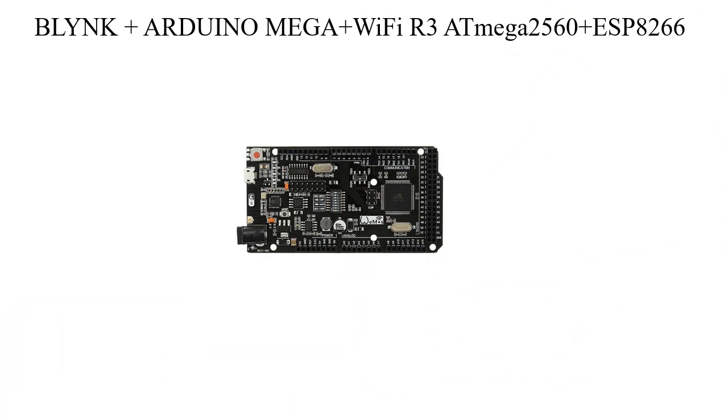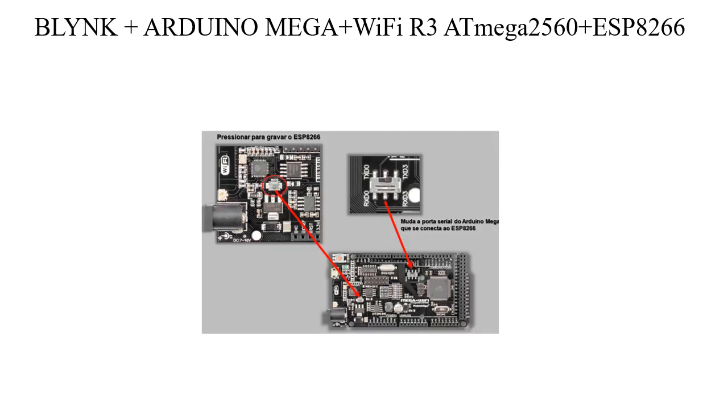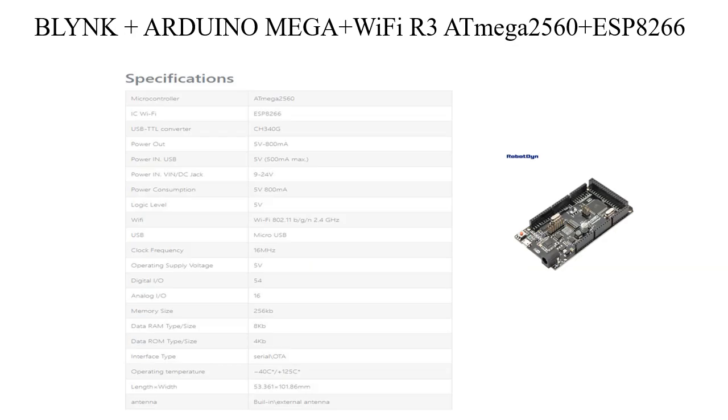R3 ATmega 2560 Plus ESP8266. This is a special version of the classic Arduino Mega R3 board, featuring full integration of the ATmega 2560 microcontroller and the ESP8266 Wi-Fi IC, with 32 megabits of flash memory and a USB-TTL CH340G converter on one board.